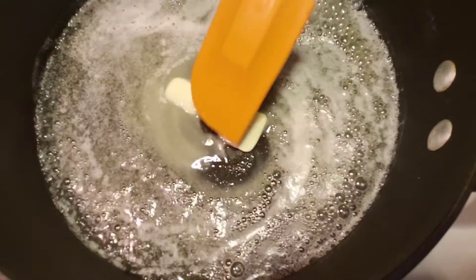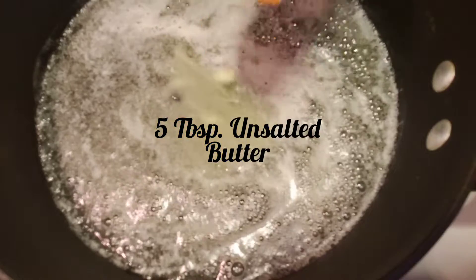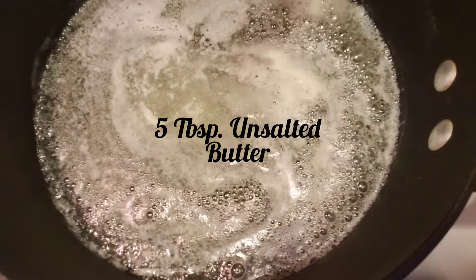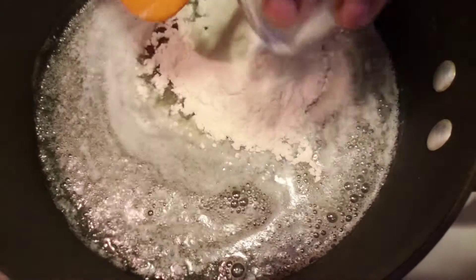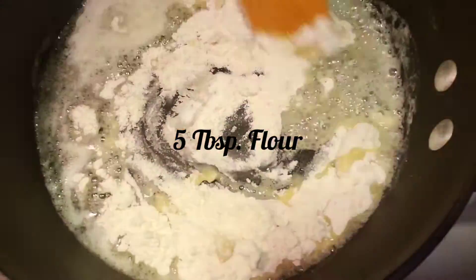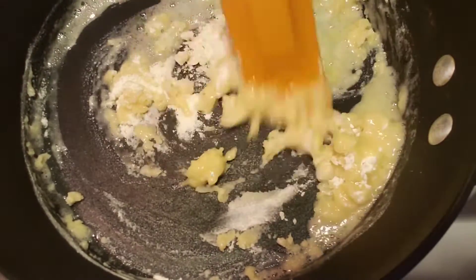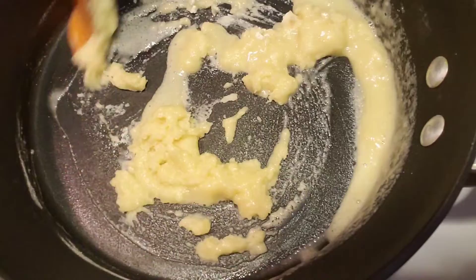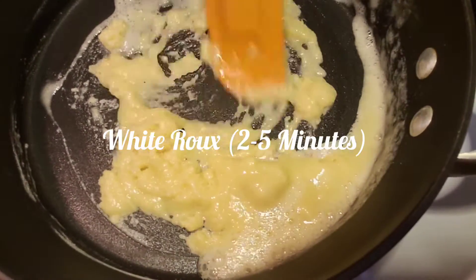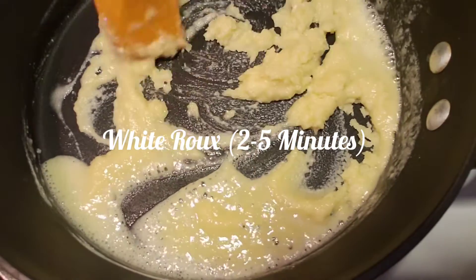So we're going to start off in a medium sauce pot on medium heat with five tablespoons of butter, and we're going to melt this — takes about 30 seconds to a minute. We're then going to add five tablespoons of all-purpose flour. We're going to mix this together. You want to make sure that butter coats the flour all over. It's going to form a paste. As the flour and the butter heat up, it's then going to foam up or bubble a little bit. This is normal — don't freak out.